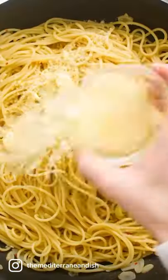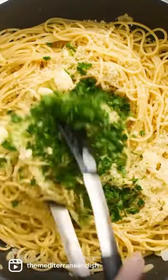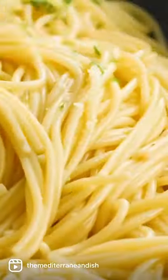Once the pasta is finished cooking, drain it and toss it around. Add some parmesan or parsley if you like — totally optional. The recipe is up on the Mediterranean Dish dot com.